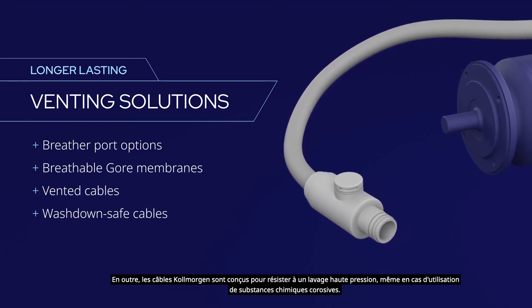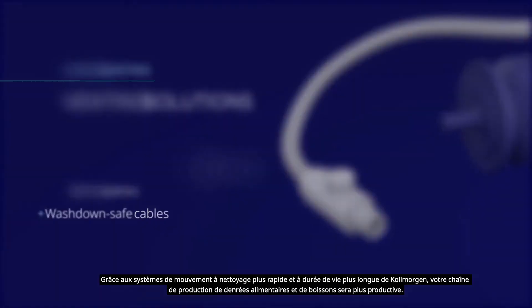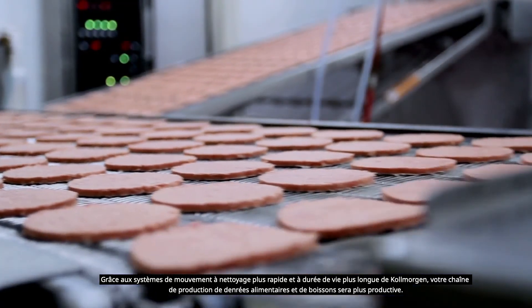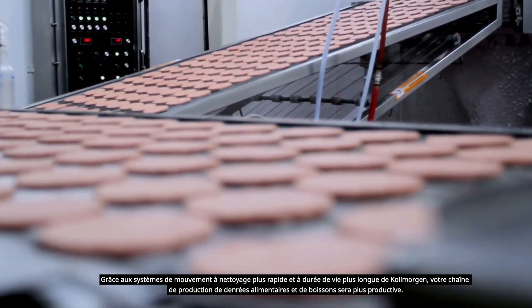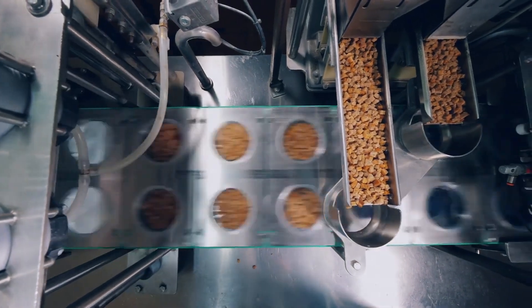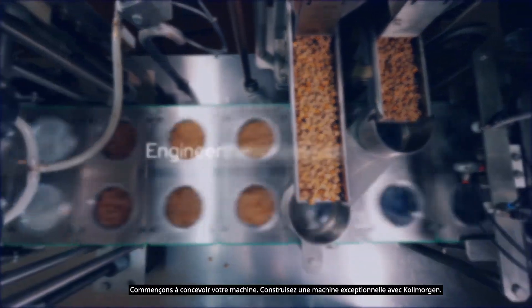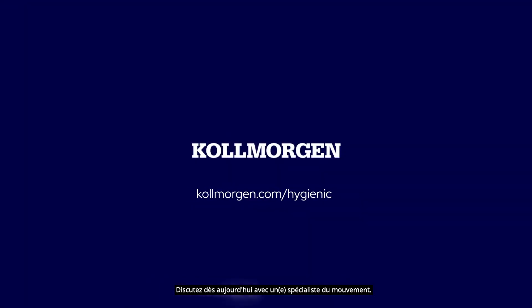With Kollmorgen's faster-cleaning, longer-lasting motion systems, your food and beverage line can be more productive and profitable, because maximum uptime drives maximum profitability. Engineer the exceptional with Kollmorgen — talk to a motion expert today.